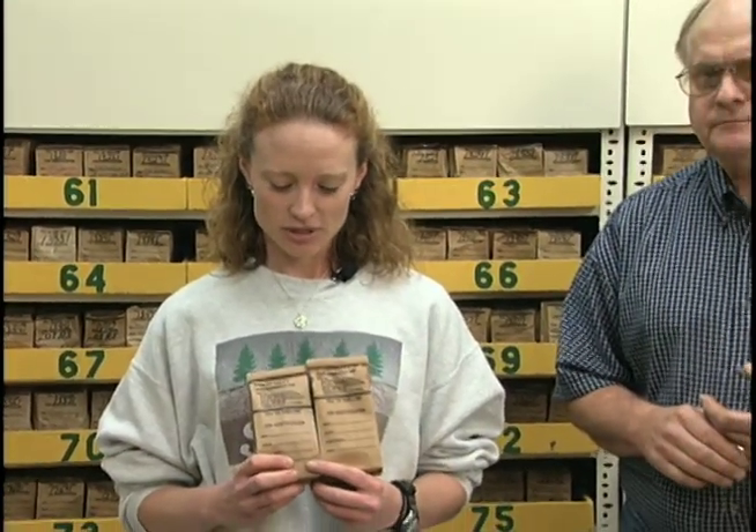Here we are in the soil testing laboratory in Waldron Hall at North Dakota State University. These are the samples that Ron just took outside, and I am bringing them in here so that we can find out all about the different plant nutrients and anything that might create a problem for growing plants outside. Let's ask Larry Swenson, our soil testing manager here — what do I do with these?